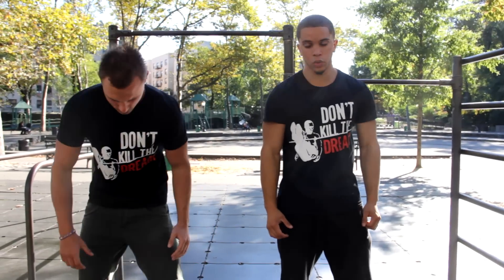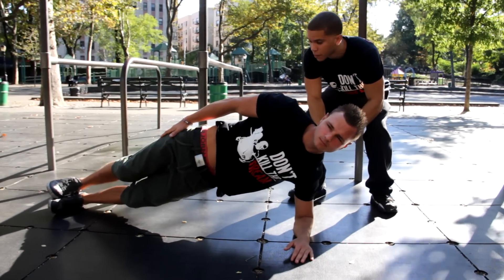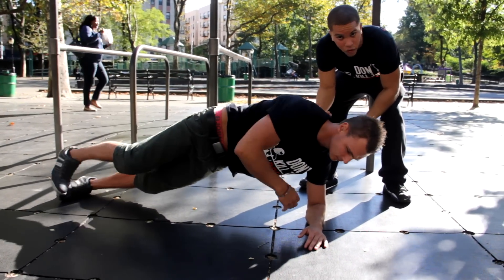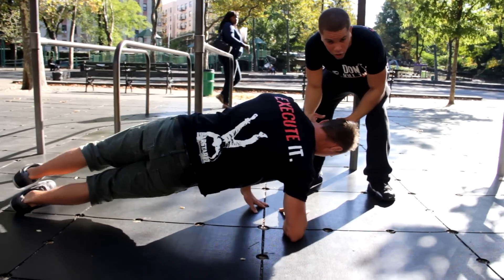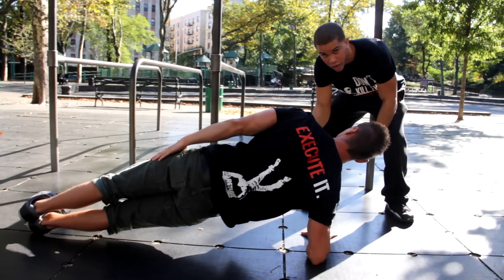The next exercise is going to be a side plank. What you want to do is balance on one of your forearms, keep your body straight and your feet on top of each other. You also want to switch to make sure you catch both sides. This is going to work on your core and on your obliques. Once you can hold this for a few minutes, you're ready for the next step.